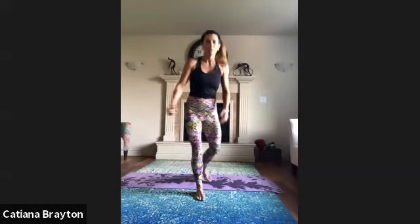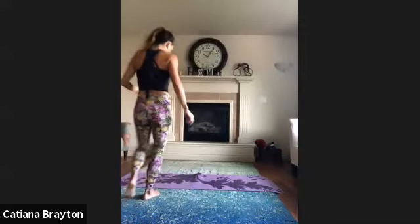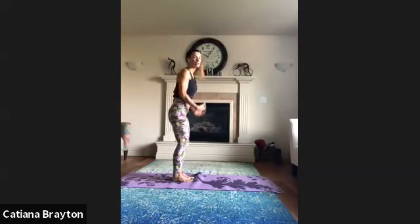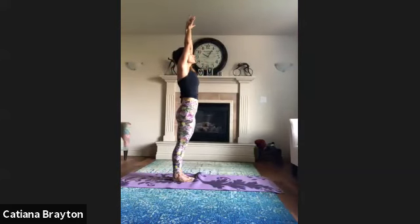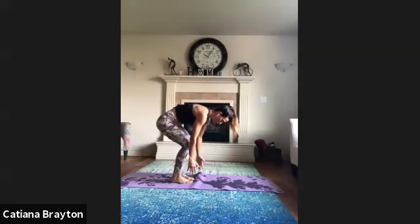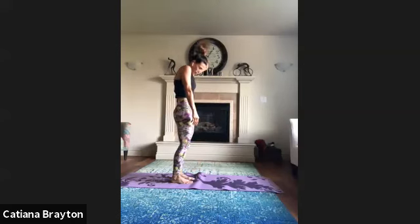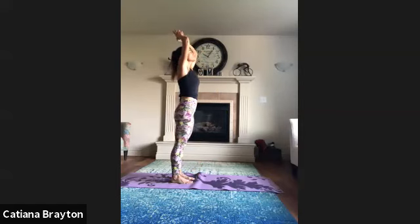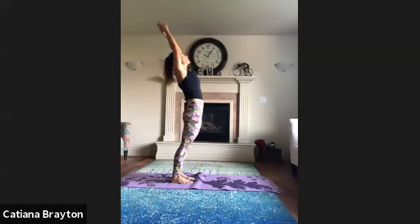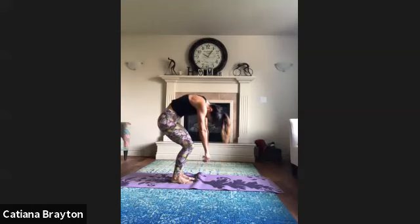Now let's add an inhale — bring your chin up, reach up and tilt very gently back. Exhale, get to neutral, bend your knees, and roll one bit at a time. Again, inhale, reach up, exhale, lean back gently. Go back to neutral, bend the knees, bring chin in, roll up slow.